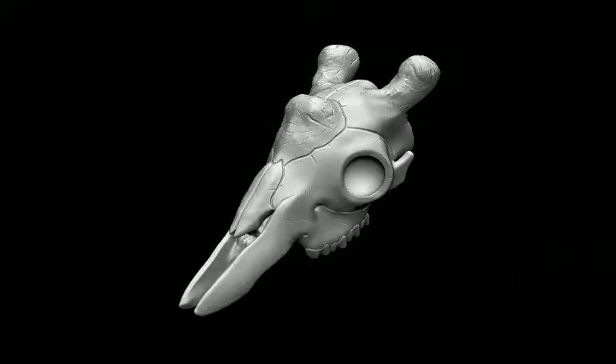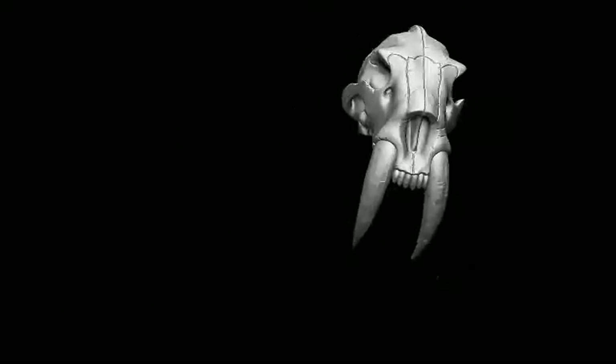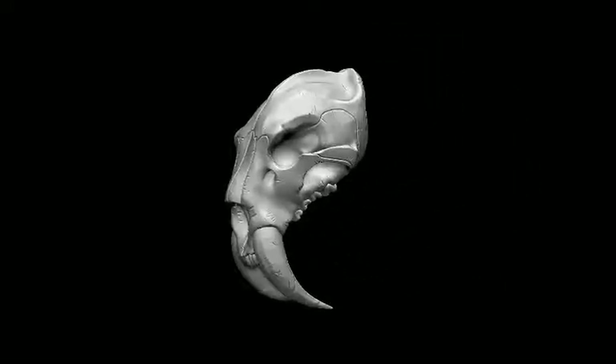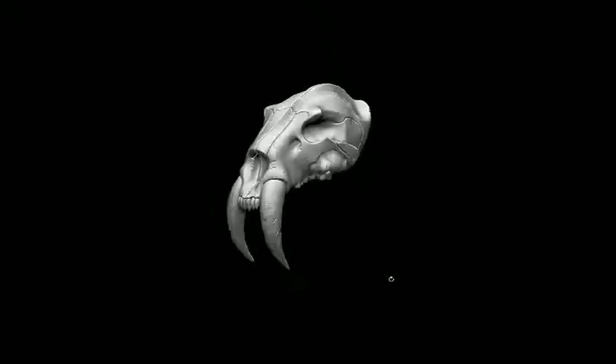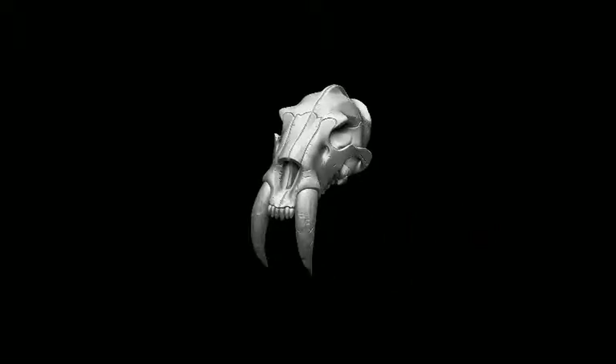From there, let's move on to a saber-toothed tiger. I like him from the front — he's got a nice savage quality to him. He's a fun one. There's a lot to do with this one. I've always thought that this guy might actually be fun — it's kind of like a helmet, or maybe like some shoulder pads.